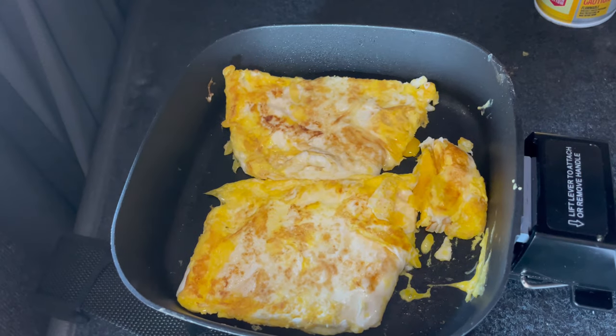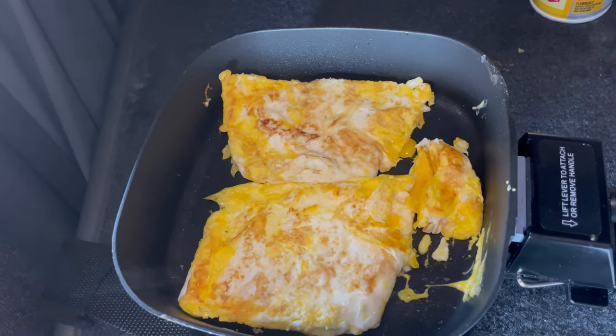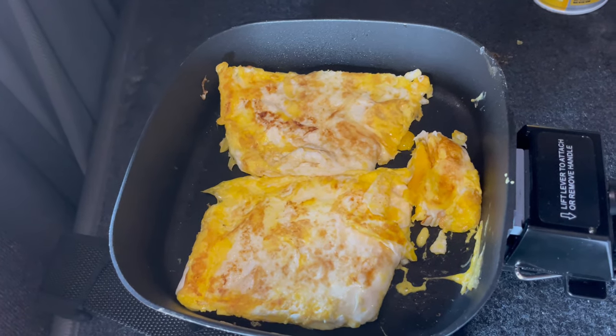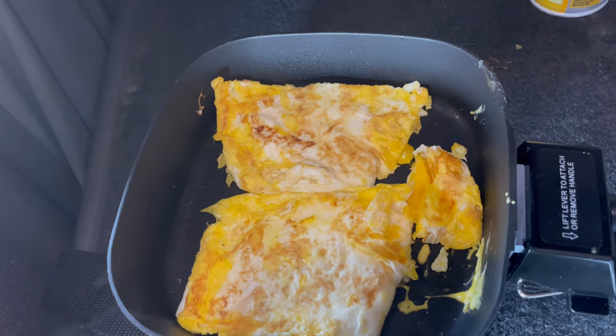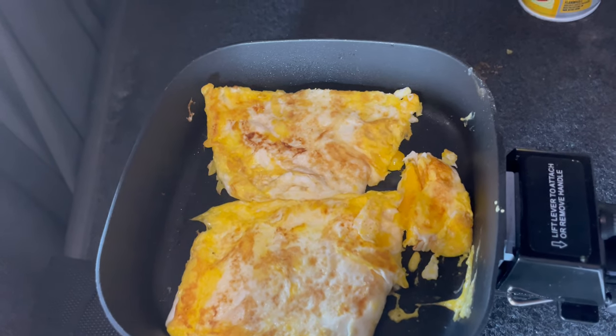I like my eggs well done. You see how that is? I just like them well done. I know some people like the sunny side up where it's kind of liquidy — not me.